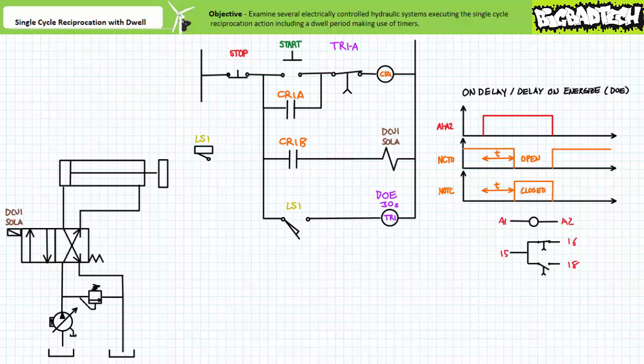Let's say this cylinder is being used to compress a mold that needs to extend the cylinder and maintain compression for a period of 30 seconds while the workpiece cures. The timer executing the on delay function in rung 4 is set for 30 seconds. Note the use of the normally closed time open contact TR1A associated with timer relay TR1 in rung 1. Additionally, note the use of a variable displacement pressure compensated pump that de-strokes upon reaching the firing pressure, ensuring the cylinder will remain extended with the requisite force in high pressure standby mode, yet reducing flow to that necessary to overcome leakage.